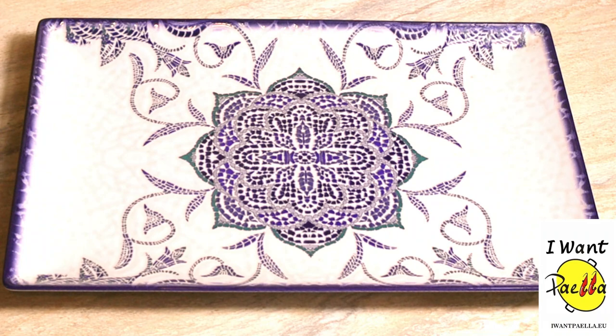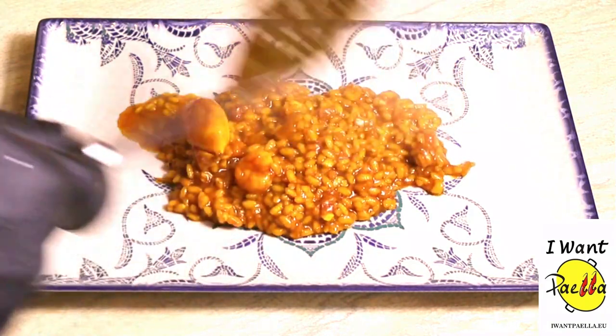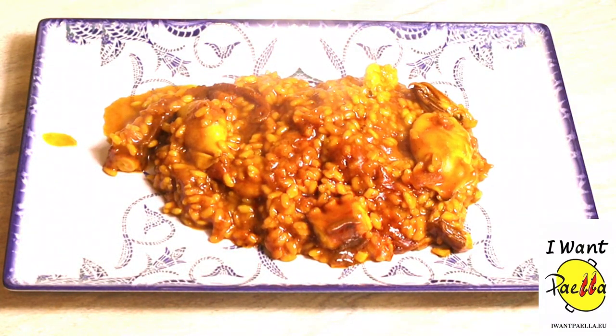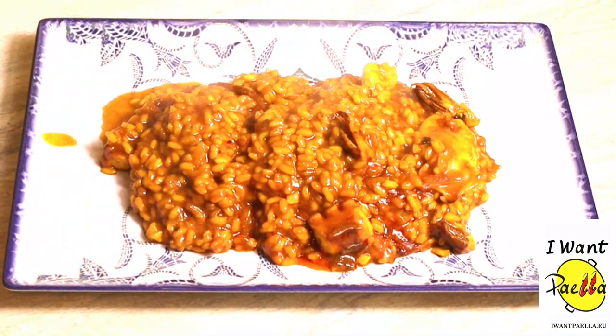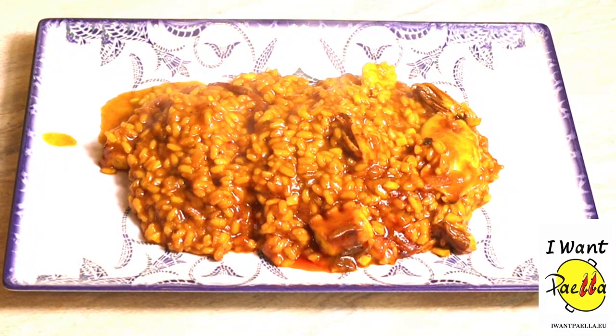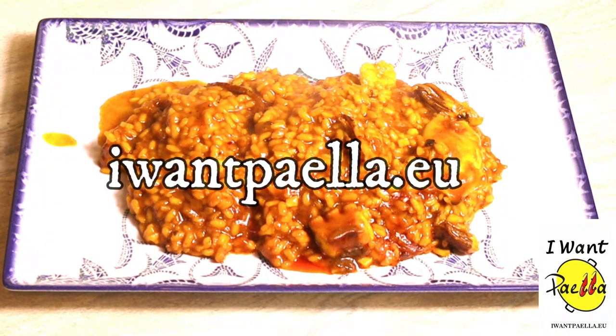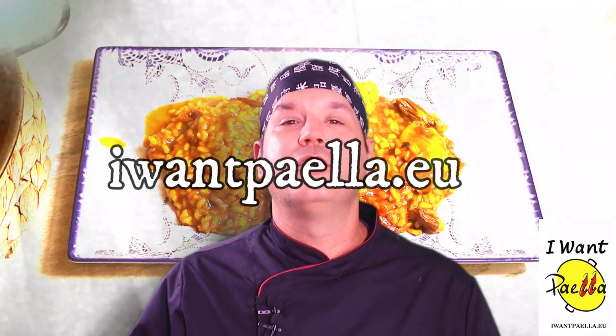Let's serve this Fisherman Paella. Wow, look at that. A bit of rice — oof, that is absolutely fantastic! This paella combines especially well with alioli, which you can also purchase at www.iwantpaella.eu. I hope you enjoyed our Fisherman Paella. You can get all the ingredients and all the equipment you need at our store at www.iwantpaella.eu. This is Jay signing off — see you soon, thank you very much!